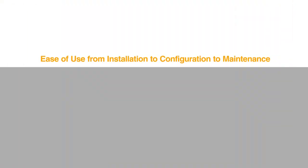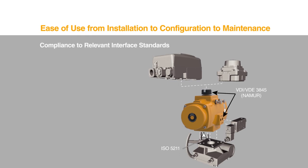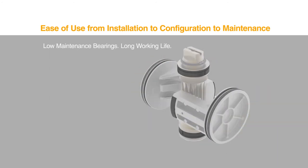The fit and forget design also means ease of use, from installation to configuration to maintenance. For easy installation of controls and accessories, the actuator's mounting interfaces comply with the relevant standards. The dual stroke adjustment feature is a standard part of the configuration and allows exact setting of the open and closed positions. Materials for bearings and seals were selected and designed to minimize maintenance needs.